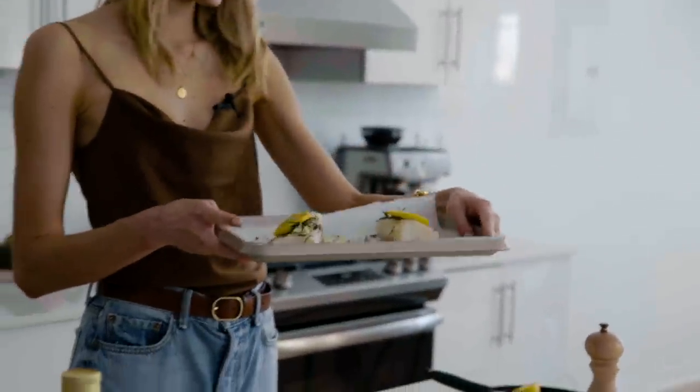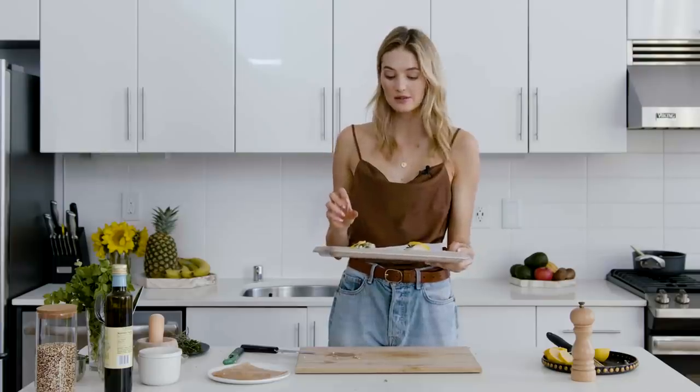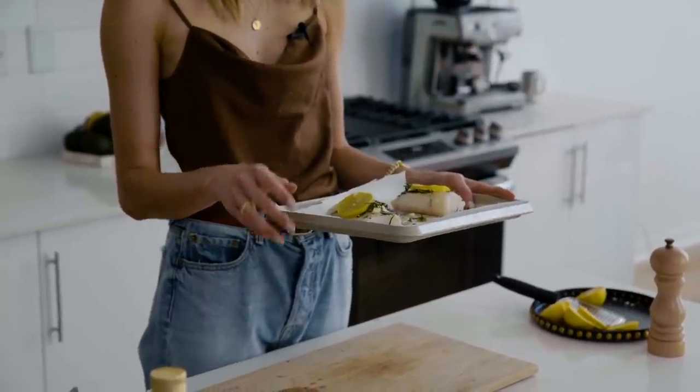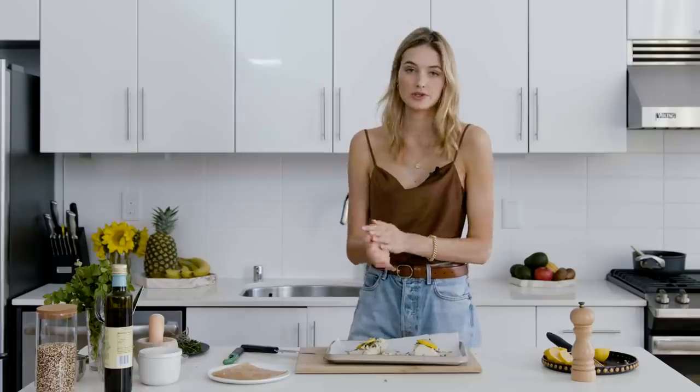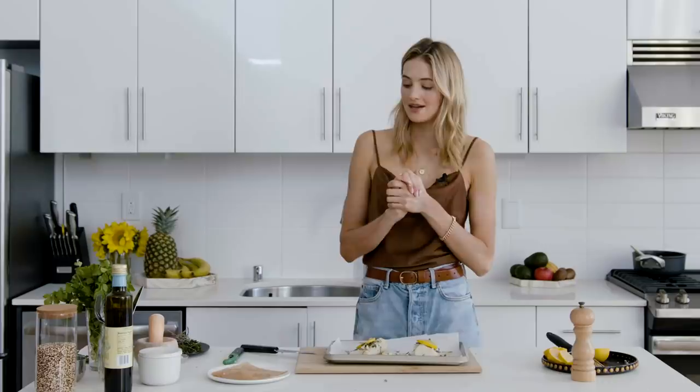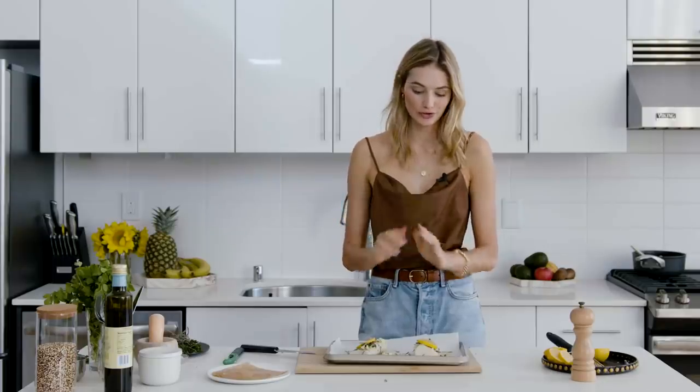The fish is ready to go in the oven, but I just put the veggies in there, and this only needs about 13 minutes — it's quite a thick piece. So we're going to wait a little bit before we put it in. In the meantime, I'm going to make a little cilantro sauce which we'll put on top of the fish when we serve it.